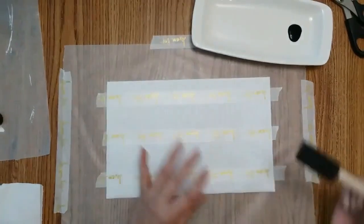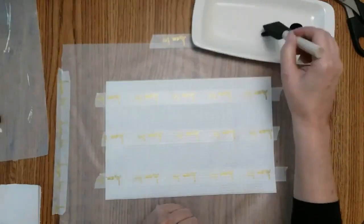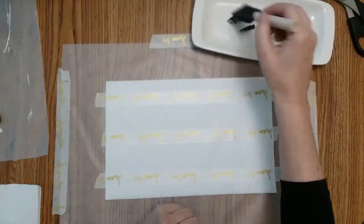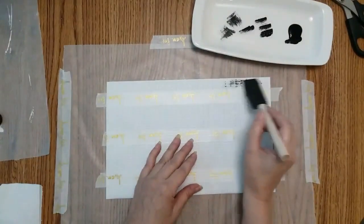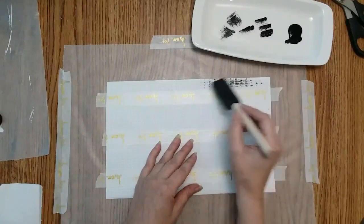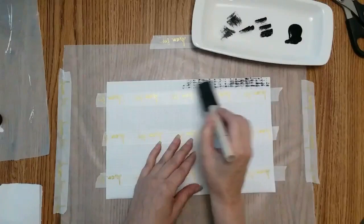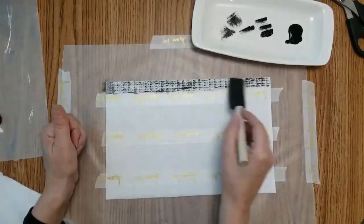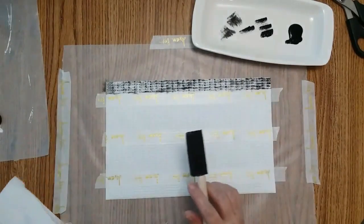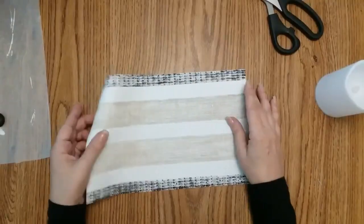What you want to do is kind of like dry brushing, but dry sponging — I don't want that much paint. I just want my pattern to show a little bit. Let me finish painting this.